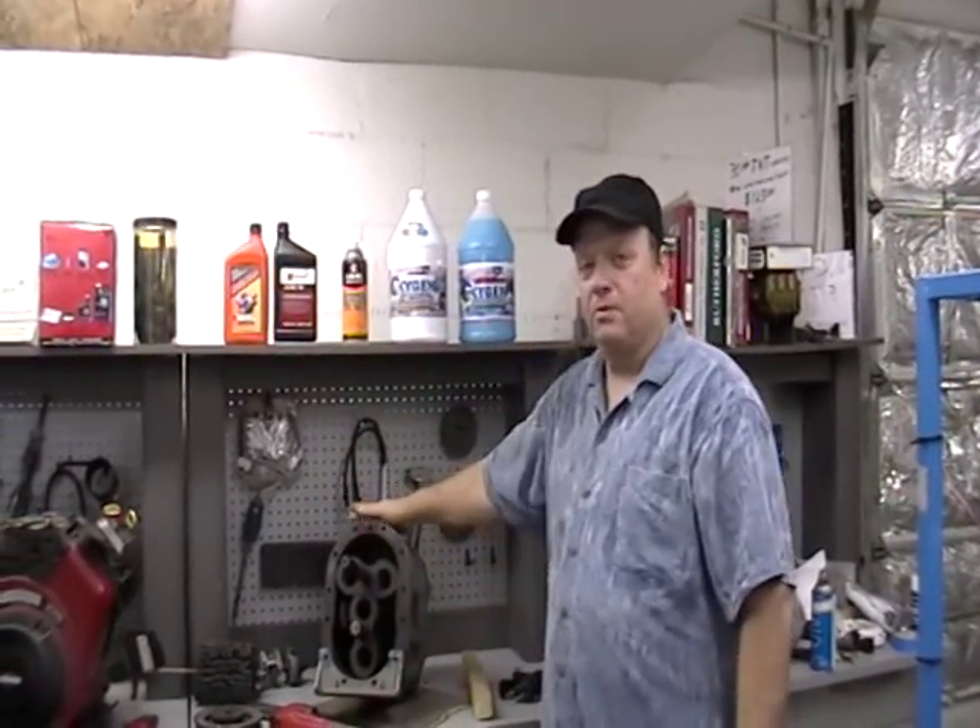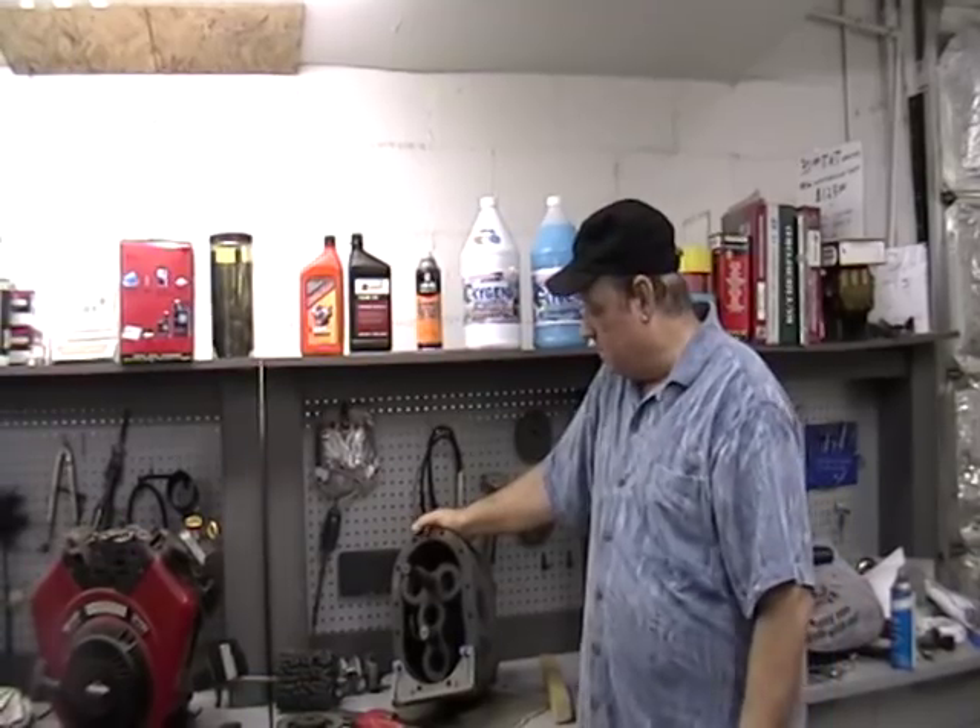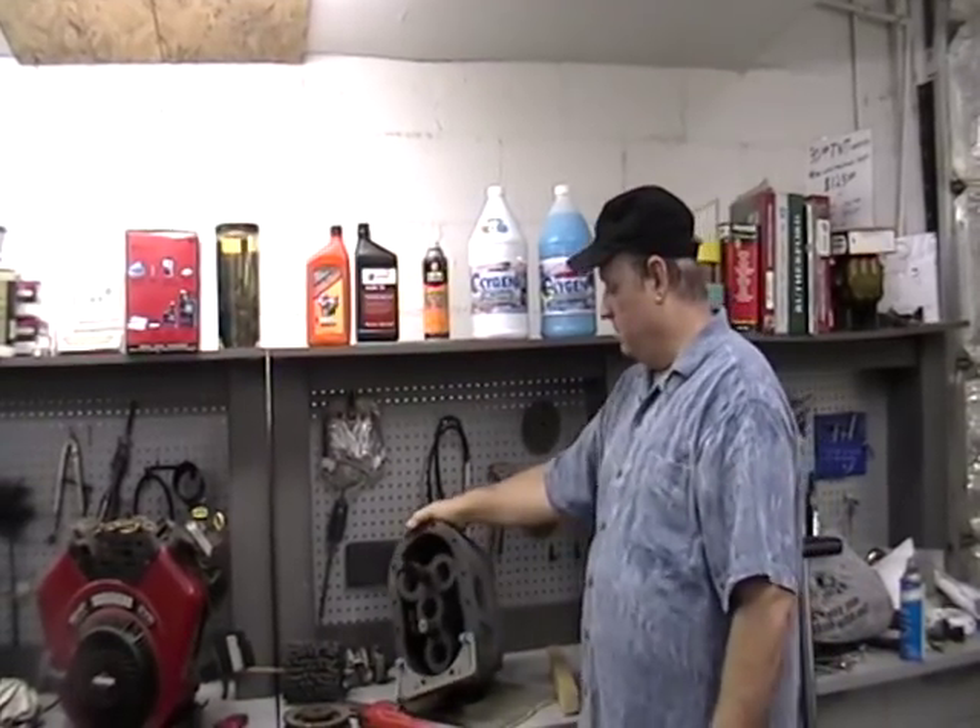Hey Brandon, it's Les. I thought I'd make your own personal video on how to unstick your blower. I also had two other people with the same issue this week, so I said I might as well make a video on doing this.